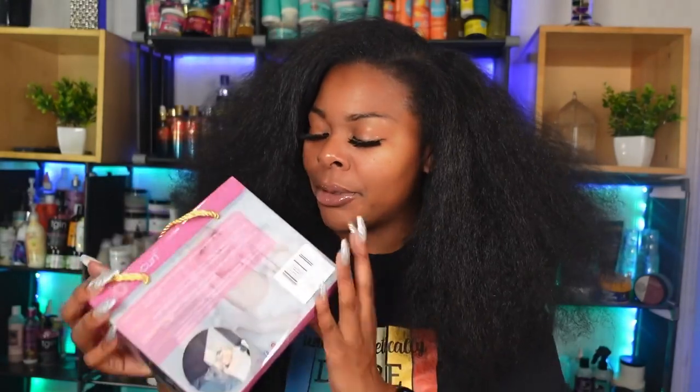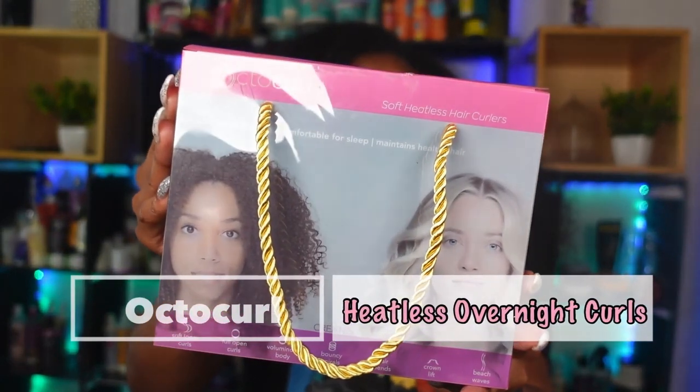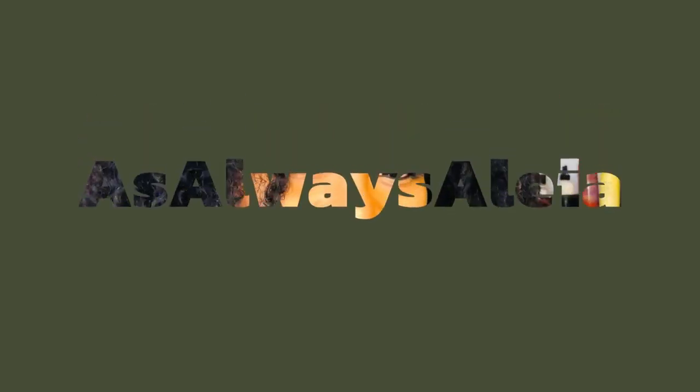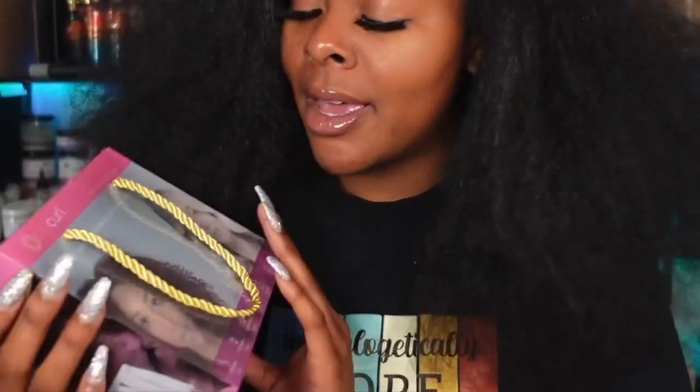What's up guys and welcome back to another video, as always Aliyah where we always keep it real. I got my hands on a nice little tool that we're going to be demoing and reviewing for you guys today. This is Octo Curl and we're going to get into these heatless curls. I am in love with heatless curls, so we're going to be unboxing, reviewing, demoing and talking about Octo Curl today.